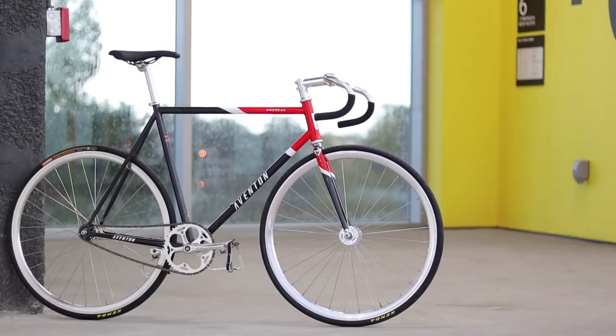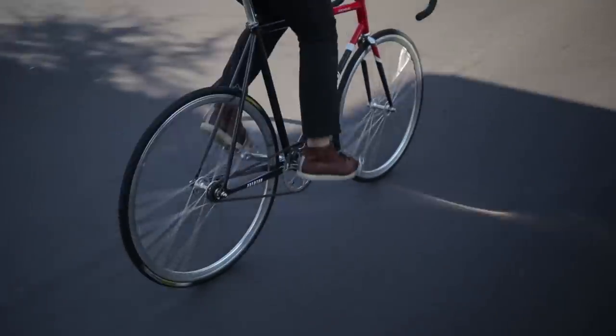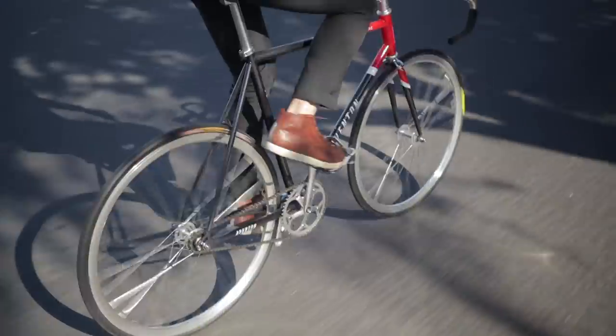The Aventon Andreas is Aventon's first steel fixed gear and is priced and specced very similarly to the Kilo TT Pro, the uncontested best value steel fixed gear. After riding the Andreas under real-world conditions, let's take a closer look at it to see if it's worth your hard-earned money.